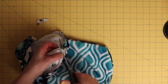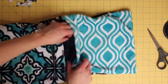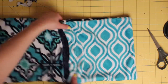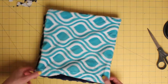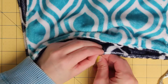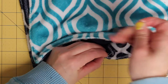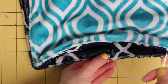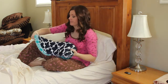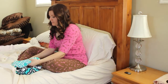Trim the corners and turn right side out. Next, sew snaps to the interior of the bag in the corners and at the halfway point. Then simply heat up the rice bags and insert into the pockets and enjoy. You can fold the bag to lay it across your shoulders, or you can snap it in half and insert your feet in between the two heat packs.